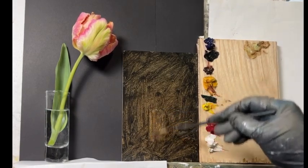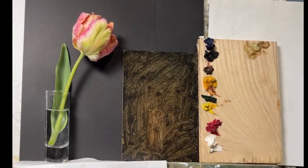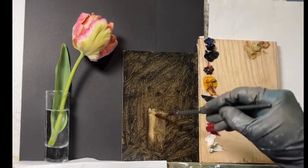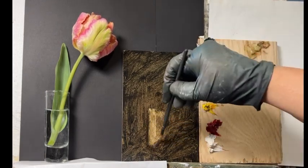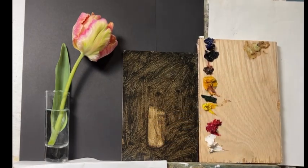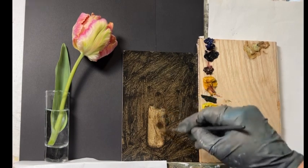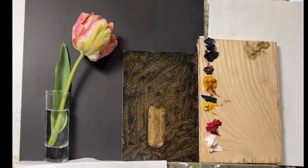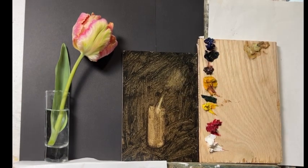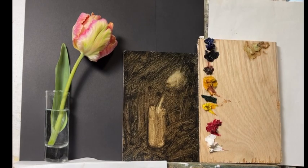Welcome to the studio. This is a parrot tulip from the garden — I thought I better hurry up and paint it before the weather changes and all my tulips are gone. I took a canvas and did a wash of ultramarine blue, ivory black, and transparent red oxide.